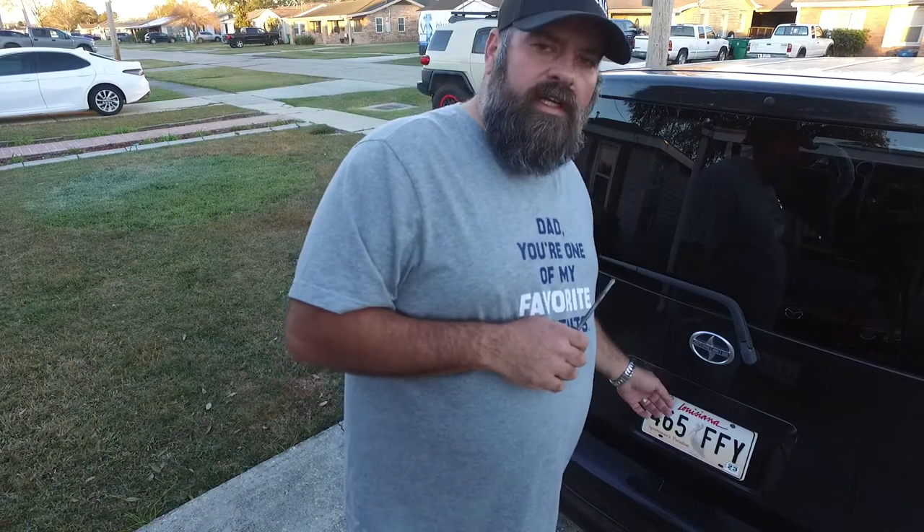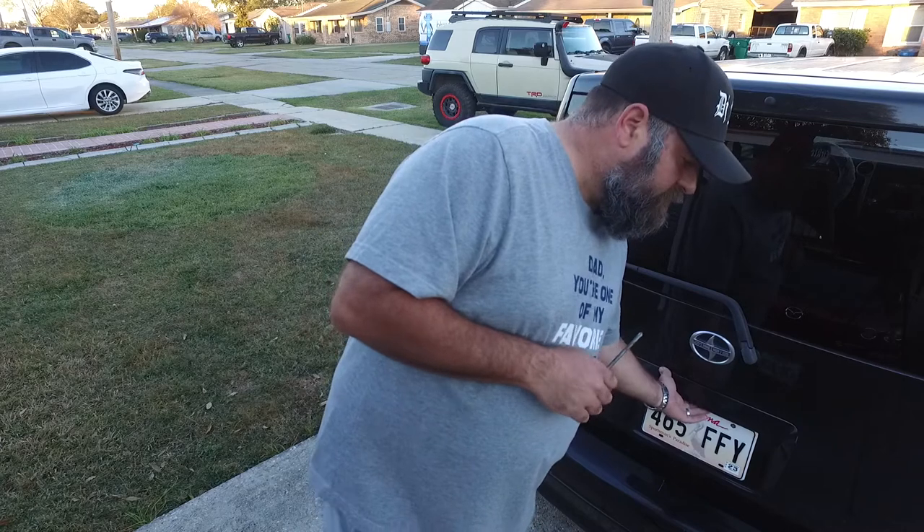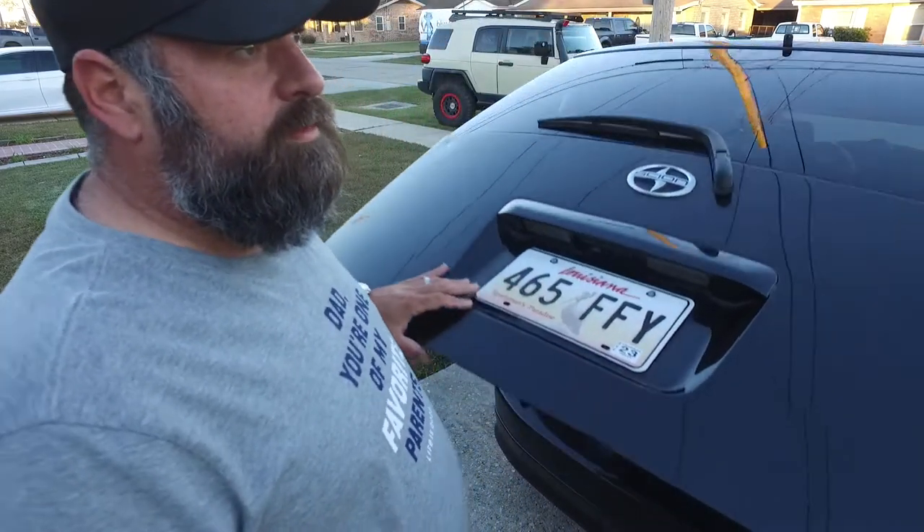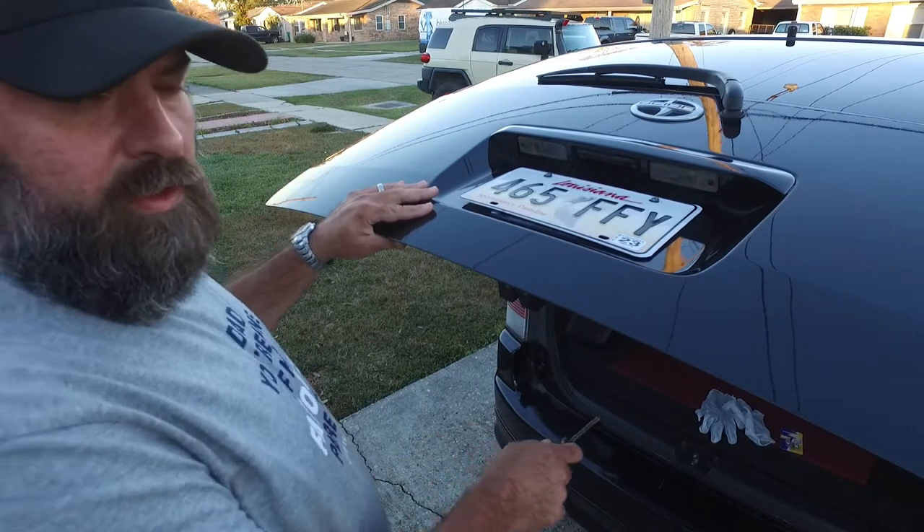Today we're going to be changing the license plate lights on a 2006 Toyota Scion. We're going to need a Phillips screwdriver, some rubber gloves, and the replacement bulbs.